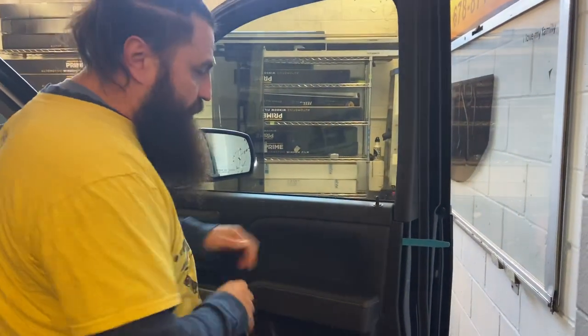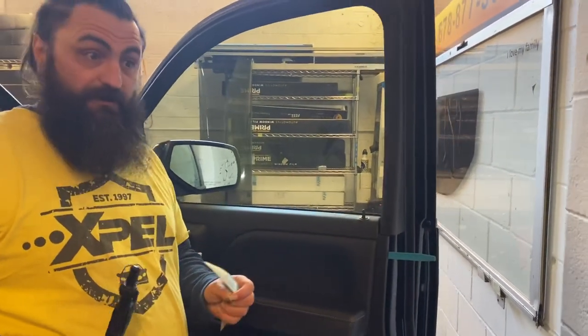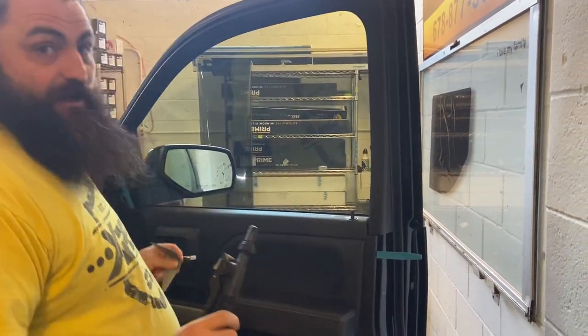The reason I do that is to pull this back just a hair. You've got to remember window film is really, really thin — as far as how wide it is.